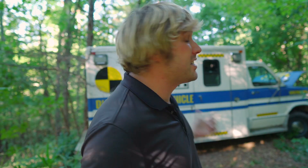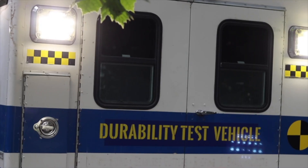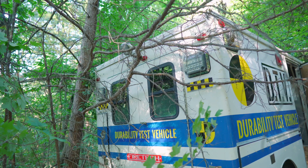All right, we're out in the woods. We managed to kill the DTV but we haven't killed the Firetech products around the truck. We've got the Guardians on the side, we've got the Browlet on the front. Those things were whacked as hard as we could hit them with the trees, and what we did was prove a point. The DTV's transmission cooling lines got ripped off, and if you're in a fire truck or an ambulance bashing through the woods like we were, it's more likely you're going to damage your truck before you're going to damage the Firetech scene lights on the side of it.